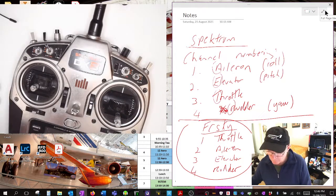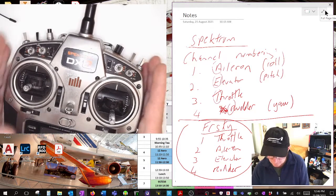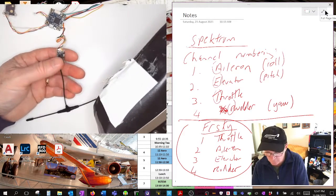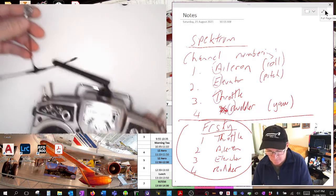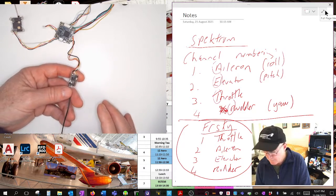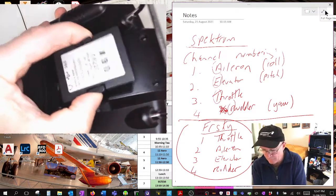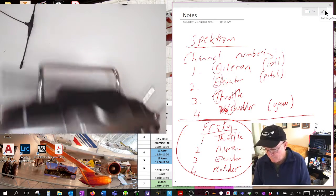Transmitters communicate on protocols - a protocol is a way of doing something. Spectrum's protocols are called DSM2 (the old one) and DSMX. A Spectrum transmitter will only talk to a Spectrum receiver. FrSky will only talk to FrSky. This here is a Team Black Sheep TBS receiver, and normally I'd need a TBS transmitter to talk to it. But nowadays there's so much functionality - I can buy a TBS module that sits in the back of my FrSky transmitter to talk to that receiver.